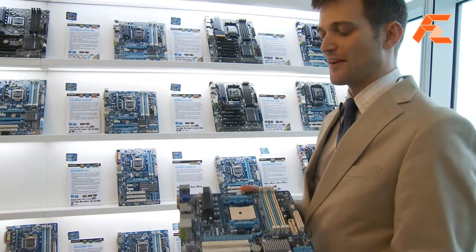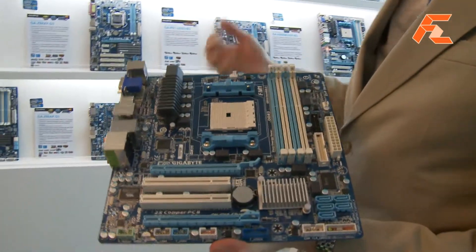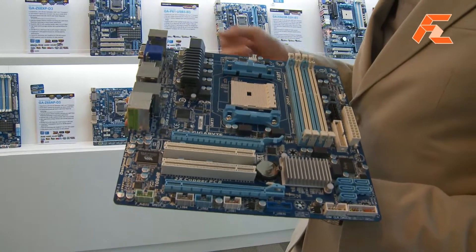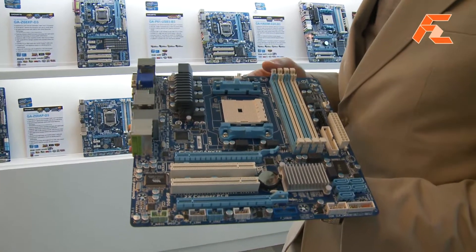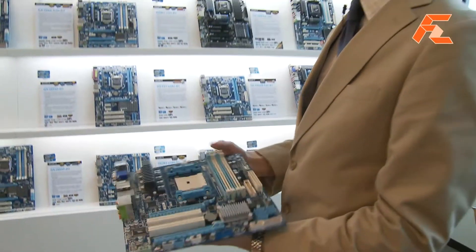This is the micro ATX form factor, so as you can see it's smaller than the normal ATX. This is the Llano board as well — the GA-A75M-UD2H. It's the same features as I just talked about earlier, but in a smaller form factor.